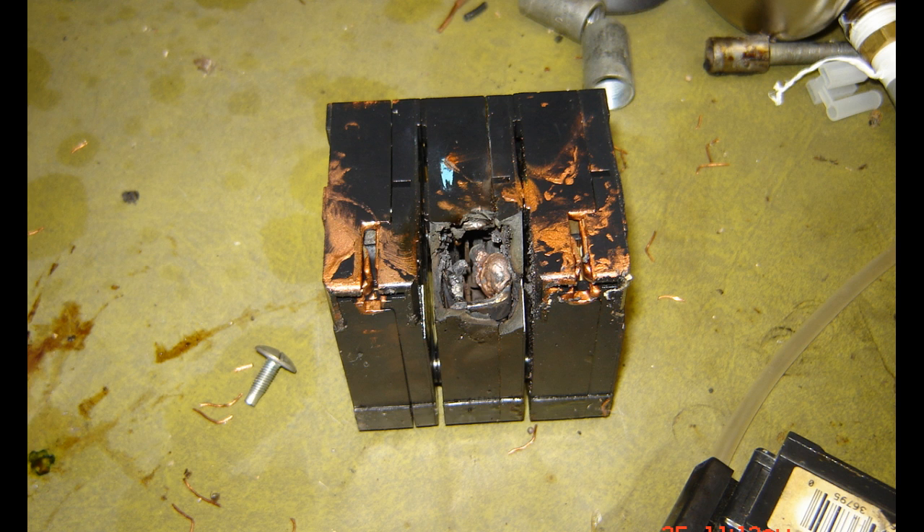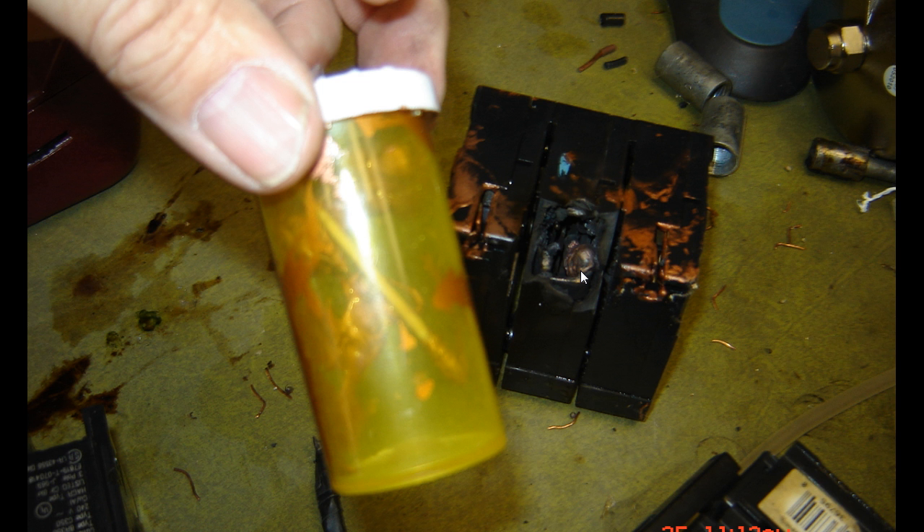Hey everyone, Sparky here. Wow, let's take a look at this — there is a burned up, blown up, trashed breaker. The owner had another breaker sitting there ready for me and wanted me to just plug it in, but I did a little investigating first. I found some sort of copper plating or something — somebody told them it was supposed to help with conductivity — and it came in this little jar and was spread throughout the breaker and bus bar.